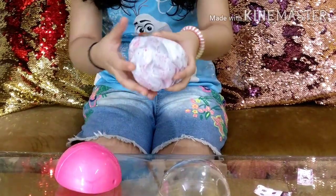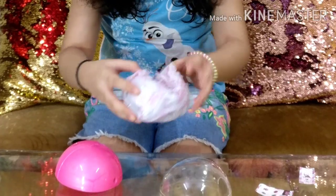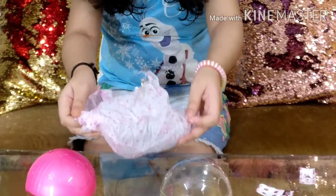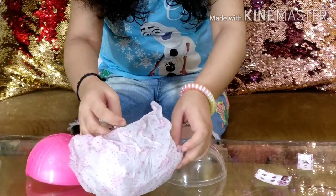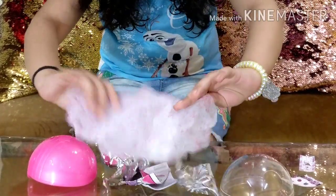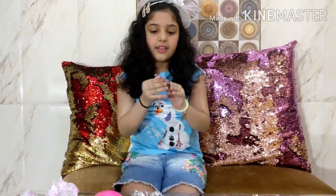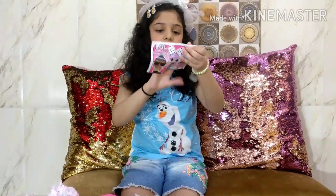Look, another surprise comes in this beautiful tissue that has confetti all around it. It comes in this silver pack - it's so beautiful! I am going to take all of these surprises out and let's check our collector's guide.